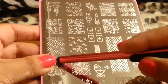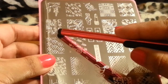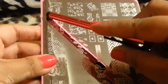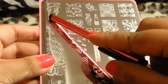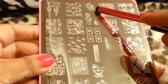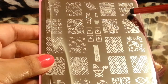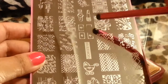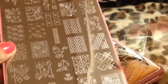Up here it says 'hello' and 'hi.' There are little trees, dollar signs, a little girl — I think she's holding a lantern, or maybe a bird cage. Here's Cupid. And there's pencils, roses, hearts, a little lipstick, a watch. These are cute — I love this design.